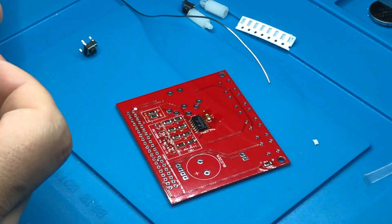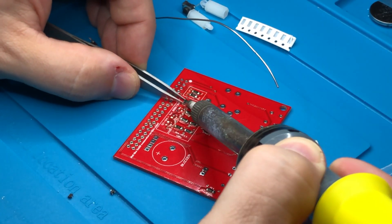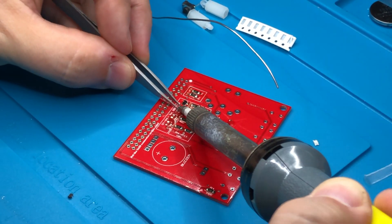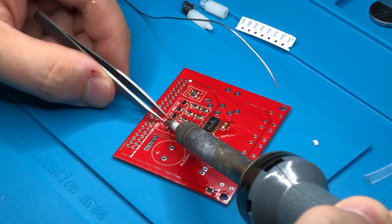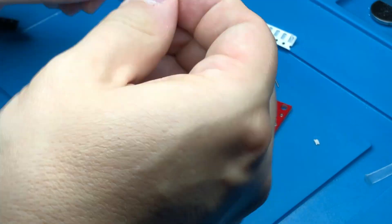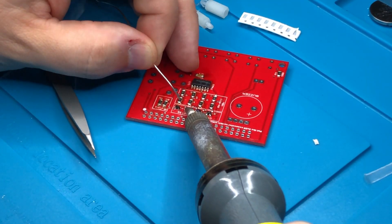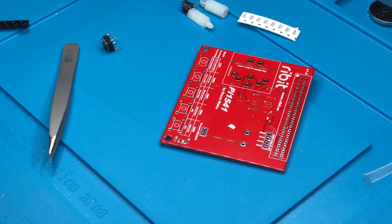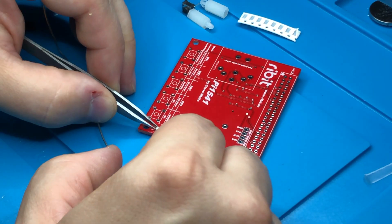I believe the most challenging part of this build is actually these four transistors. In many other Pi 1541 kits this uses a ready-made module for the transistors, but the Ribbit implementation has them as individual components on the main board. I'm not sure which I prefer, but I certainly find the Ribbit way the cleaner approach — though soldering in a pre-built module from eBay would definitely make the build easier.